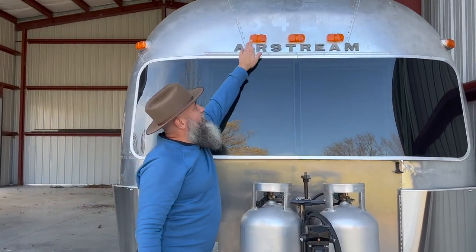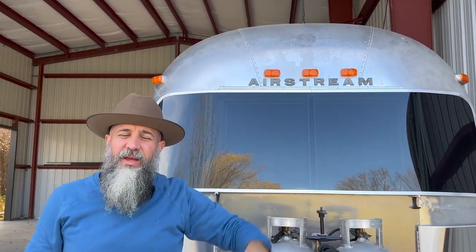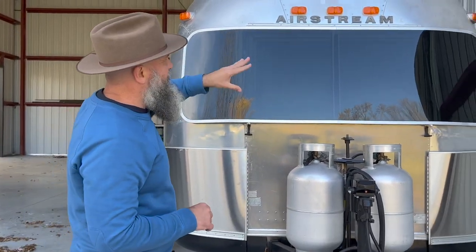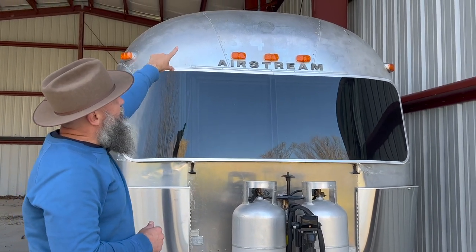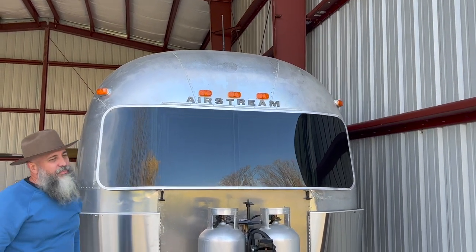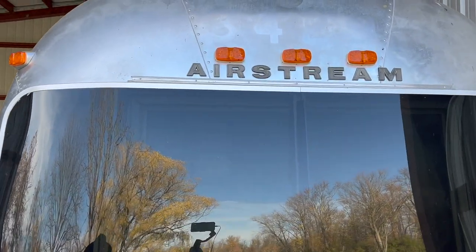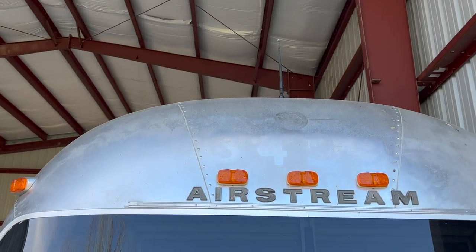We have replaced all of the trailer lights with LED. Everything on the whole coach is LED, including inside and outside. We added a new antenna on the roof. You can still see the original Airstream number — it's 3429 — so someone did register this with the Airstream Club of America.